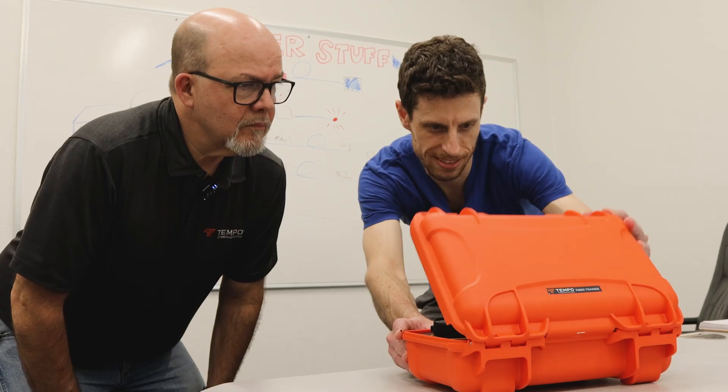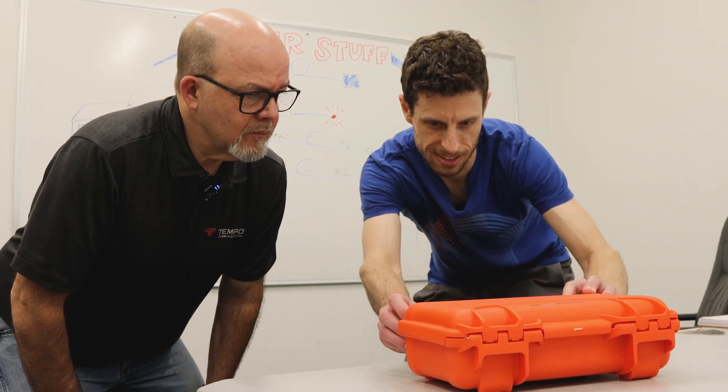Yeah. Yeah. Thanks. How's he going to get out of there? He knows what he's doing.